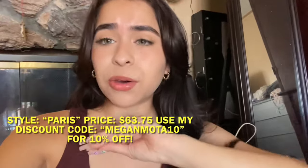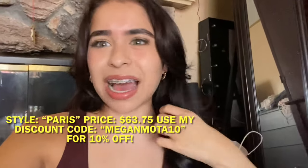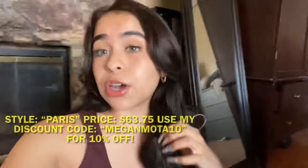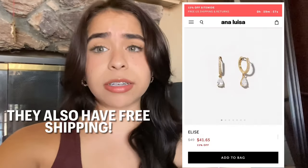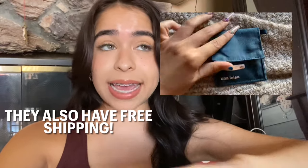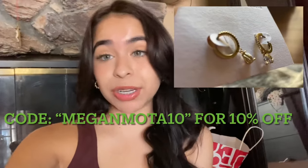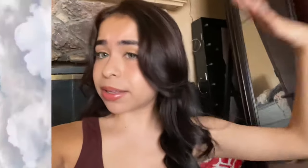These are personally one of my favorite pieces — they're not too big, not too settled. I've never been a fan of big earrings and I think these are the perfect size. They never turn green, which is a huge plus. I've worn other earrings that turn green after a few weeks and these don't. They also sent me another pair which I'll show you — so beautiful. Their pieces start at $39 and with my code MEGANMOTA10 you get 10% off your purchase.